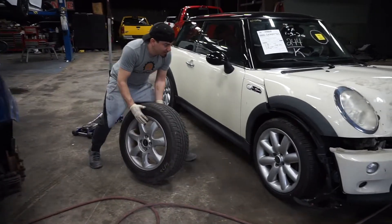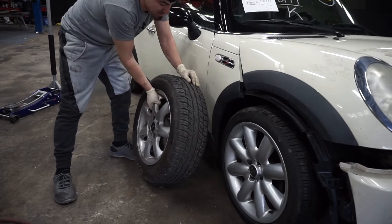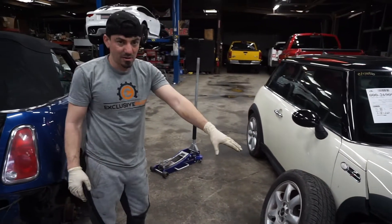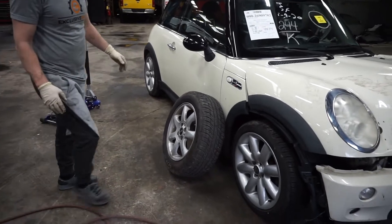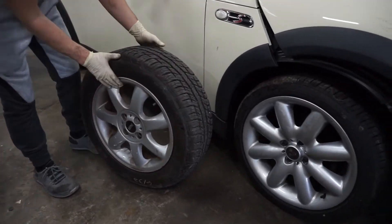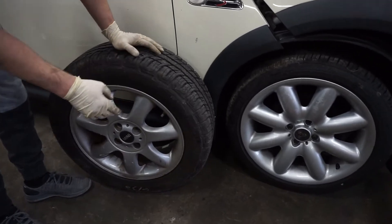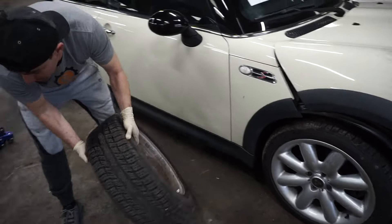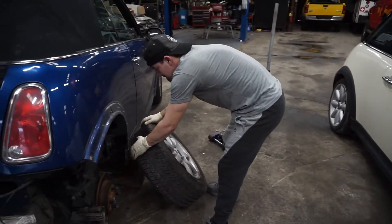What do y'all think — should we leave these wheels on or put those on? I personally like those ones better. Let me know in the comments. These are 16s and those are 17s — we'll let y'all decide. But in the meantime, let's go ahead and put this wheel back on.